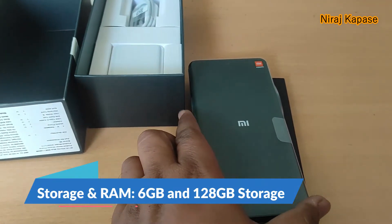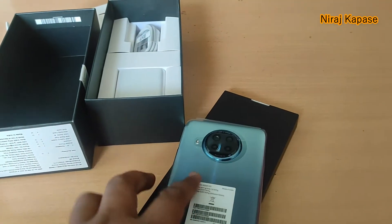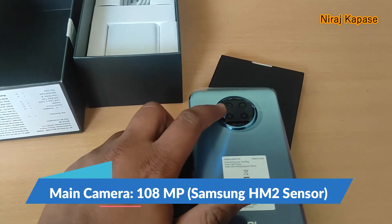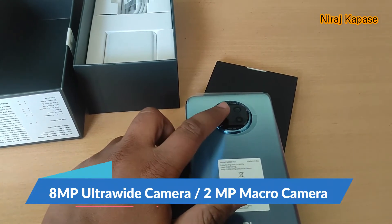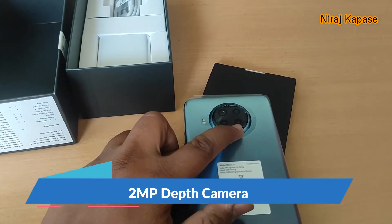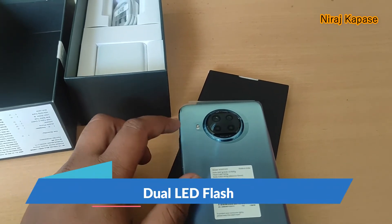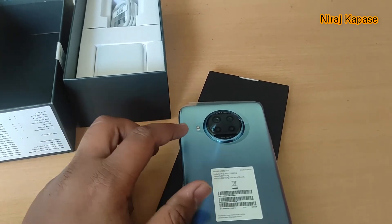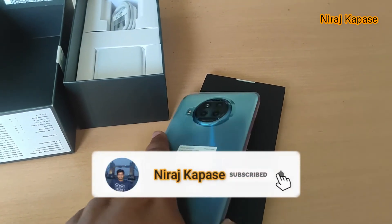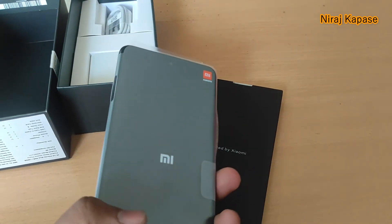The current version is 6GB with 128GB and another version is available at 8GB with 128GB as well. For the camera, the main camera is 108 megapixel, then we have an ultrawide camera of 8 megapixel, macro camera of 2 megapixel, and depth camera of 2 megapixel. Dual LED flash with dual tone is available and it supports HDR and panorama. You can record 4K at 30fps and 1080p at 30, 60, and 120 fps.